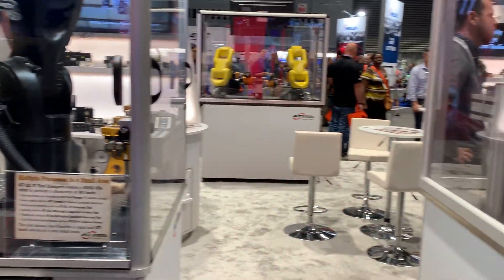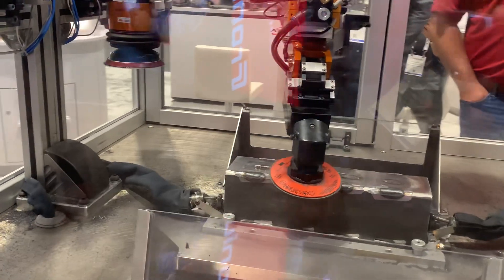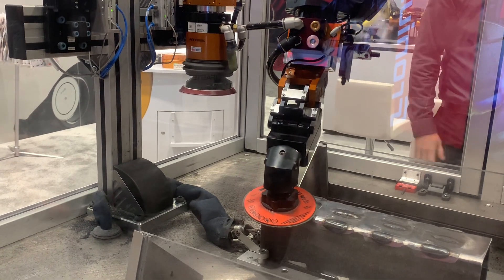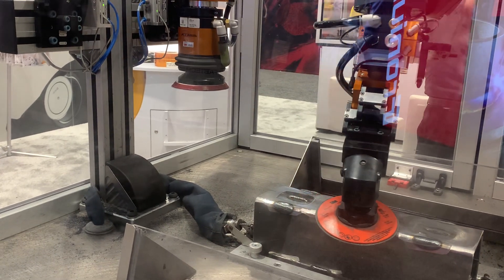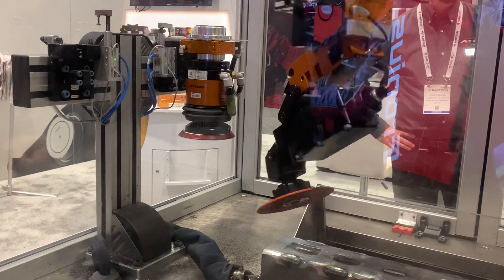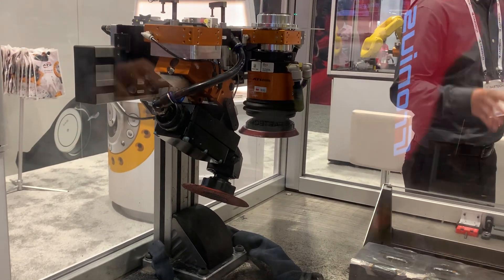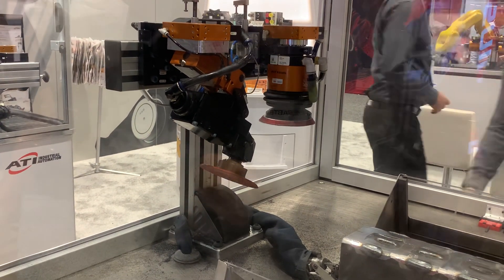Next, this is one of our material removal cells. This is one of our brand new products, the CGV, which is a compliant grinder. All of our MR tools incorporate some kind of compliance. This is a grinder, and also this robot will switch with an orbital sander. This application in particular is grinding down the beads that were placed there from the weld. Once it takes off the heavy duty material, we go in with an orbital sander and can smooth that finish down to safe-to-touch.